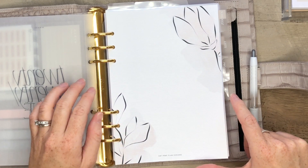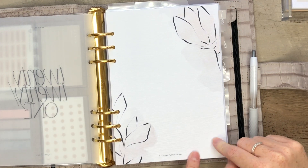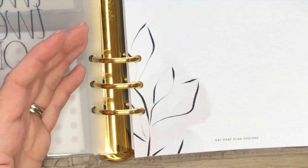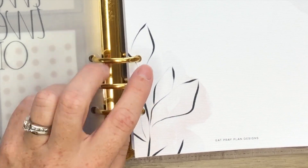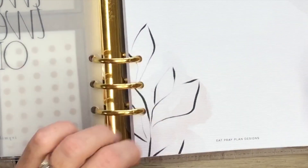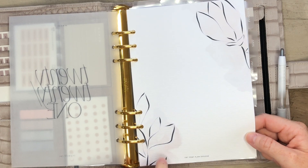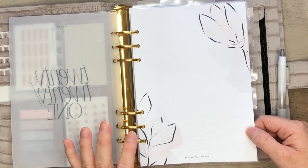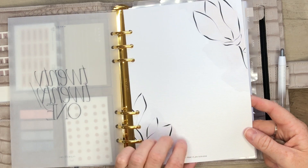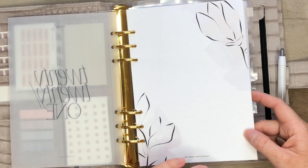Here is the first dashboard in the minimal spring dashboard collection. This one is line art, and it is gray with a very, very soft pink. It is a watercolor background and I have printed them out on linen paper. That is also inspired by my friend Connie. When you print out on textured paper - on linen - it just elevates the dashboard to a whole new level.